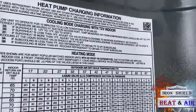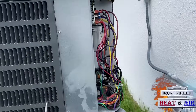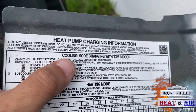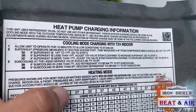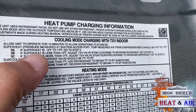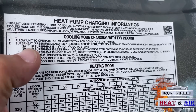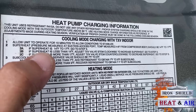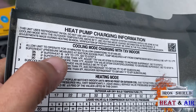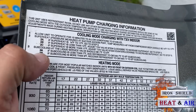This is the charging chart I'm telling you about — it's on the inside of this panel. Take the panel off and take a look at the chart. Right here: cooling mode, charging with TXV indoor. Allow it to operate for 10 minutes. Superheat — go to step 1, that's done. Step 2, that's done. Because we've got a superheat of 14 to 17 — that's what it's asking for. We're a little bit higher now, but that's okay. The superheat will come down a little bit when we add refrigerant.